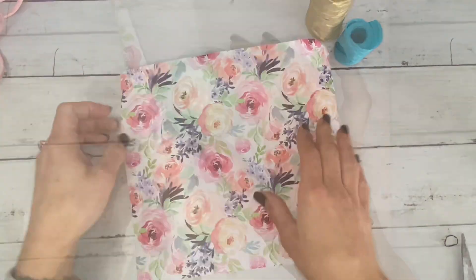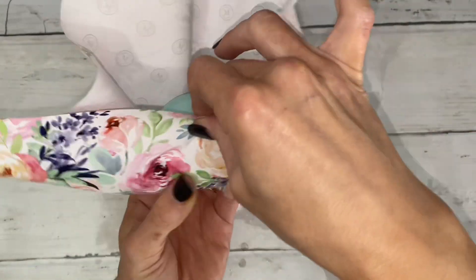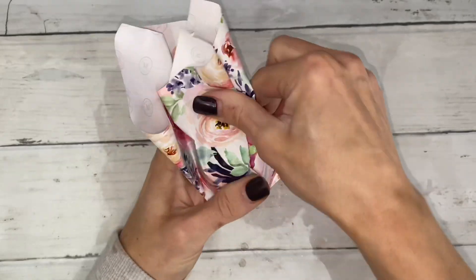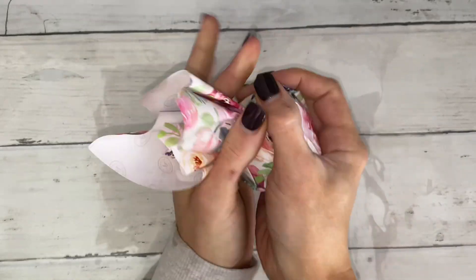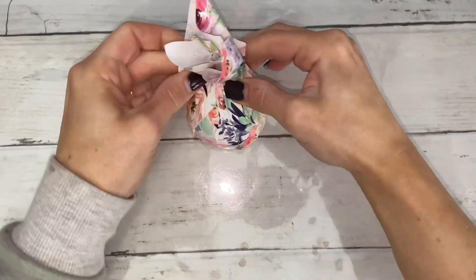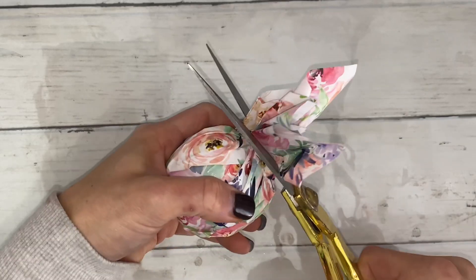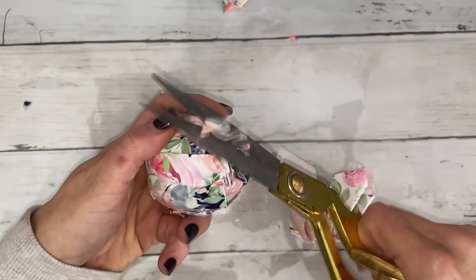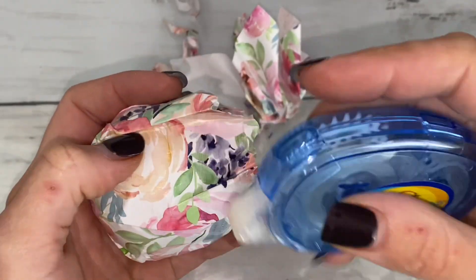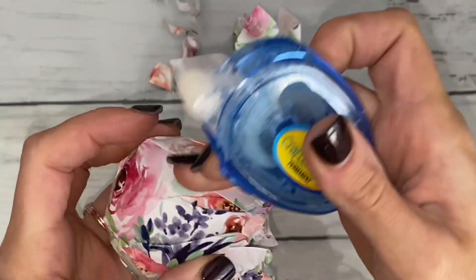Gift wrapping paper can be unique and specific. I love this print, especially for a floral scented bath bomb. You have a choice: wrap a ribbon around the material or cut it off and put a sticker on top. This is optional, but you can also glue some of the flaps down just to secure the wrapping a bit more.